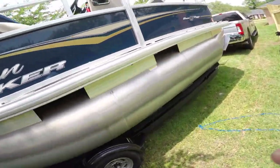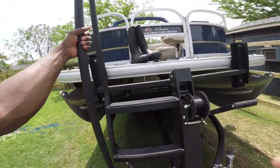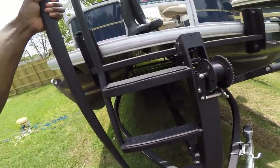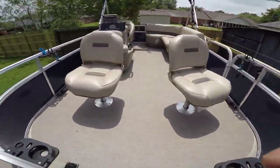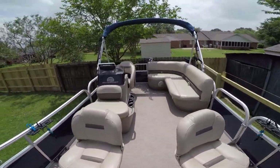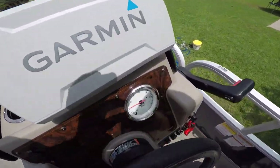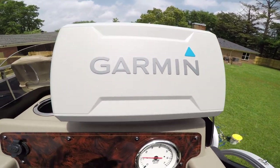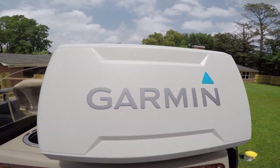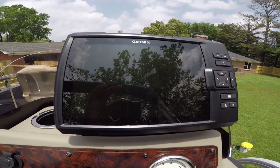I'm about to show you the other upgrade — I'm cleaning my boat out right now, let me take my shoes off. The second upgrade I did to my house on water: boom, a bigger fish finder. I went with the Garmin.